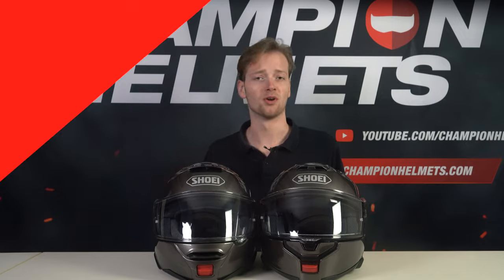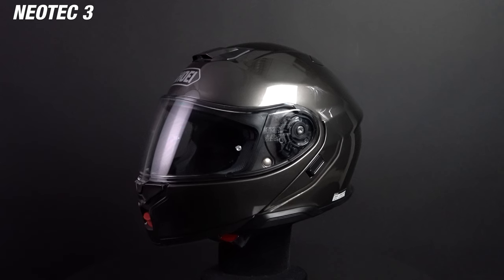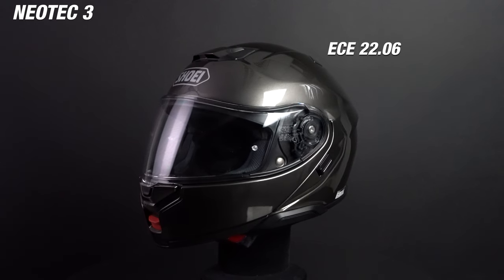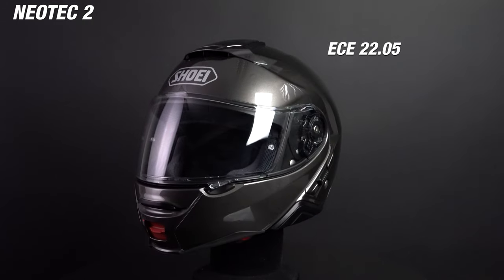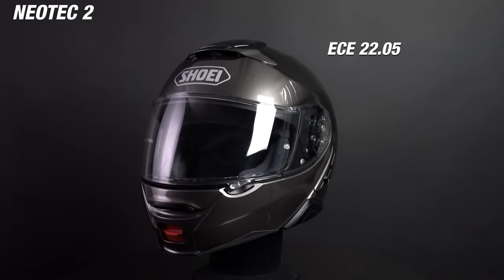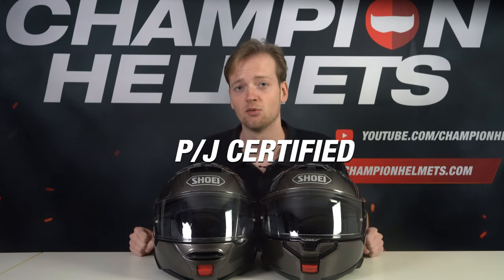Alright, I've got both of these helmets here with me, so let's go through them. The main difference between these two helmets is their certification. The Neotec 3 carries the latest ECE 2206 certification and had to pass way stricter safety tests than the Neotec 2, which only carries the ECE 2205 certification. Don't forget that both of these helmets are P/J certified, which allows you to legally ride with the chin bar open.